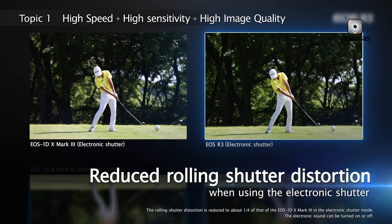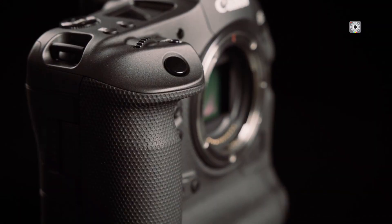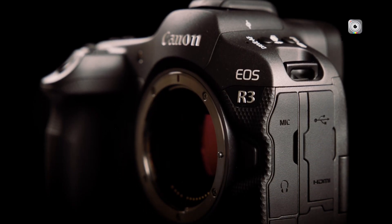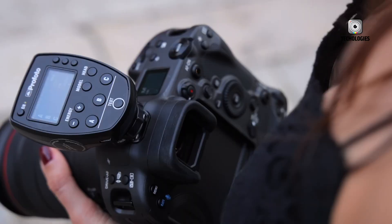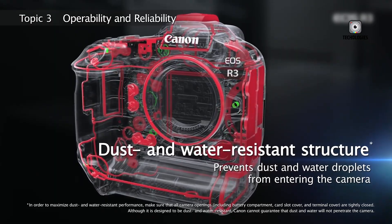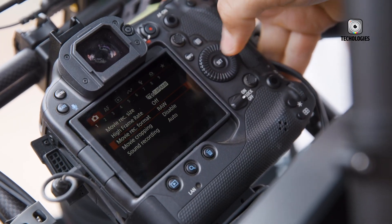At the heart of the Canon EOS R4's appeal is its design and build quality, which immediately signals its professional credentials. Canon has balanced durability with portability, merging the robust ergonomics of the R3 with the refined handling of the R5. The R4 is constructed from a full magnesium alloy chassis, giving it a solid, premium feel while maintaining manageable weight. This design is complemented by weather sealing that meets the rigorous standards of Canon's 1D series, making the camera resilient to rain, snow, dust, and extreme temperatures — allowing professionals to rely on it in challenging outdoor conditions.